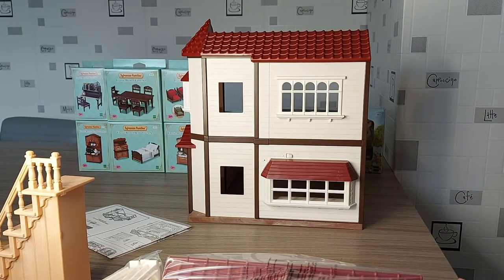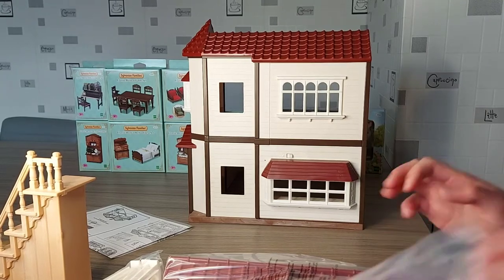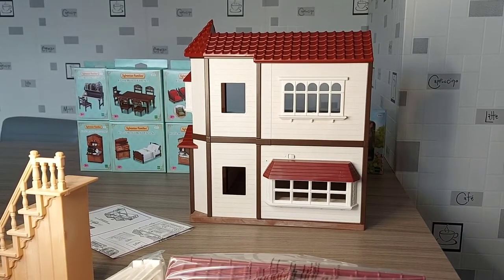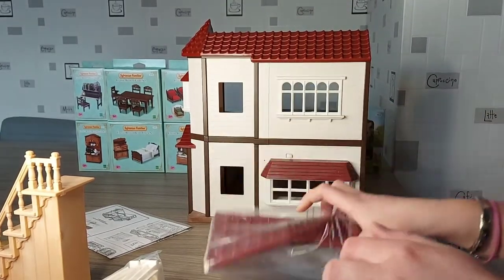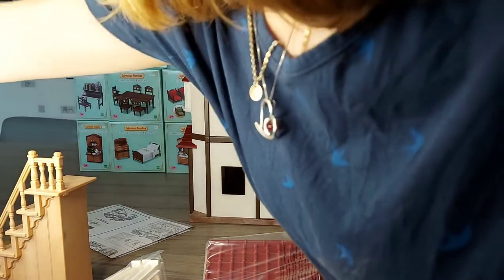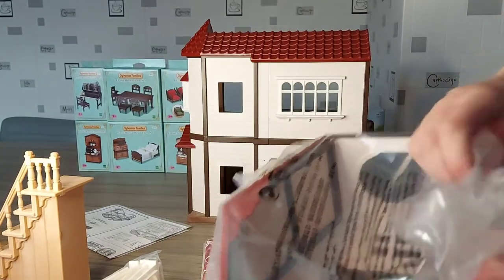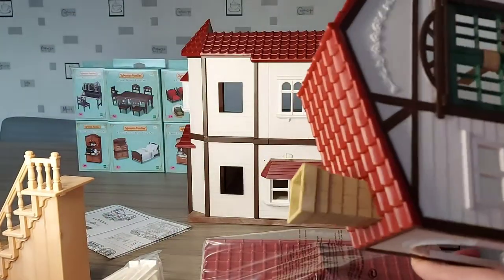I'm loving this colour, it's so exciting. I'm missing quite a big part — don't know how I forgot that. I got too excited putting the batteries in, I think. Completely forgot about the upstairs first floor room.